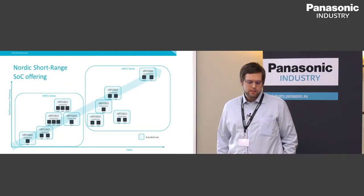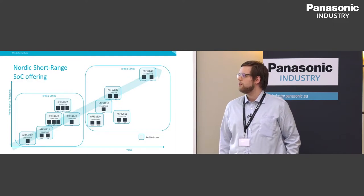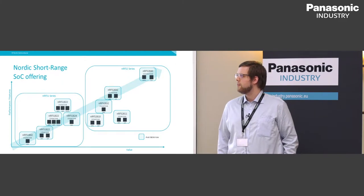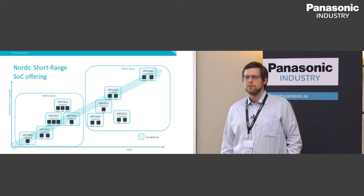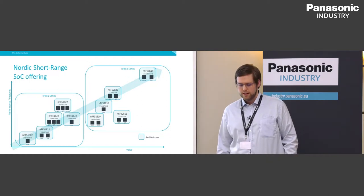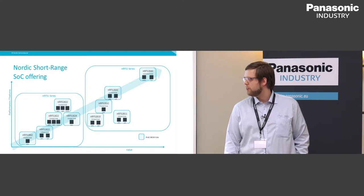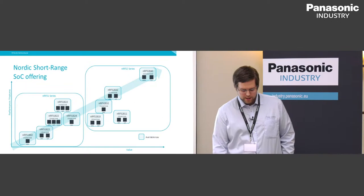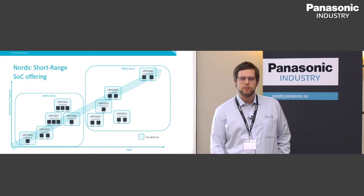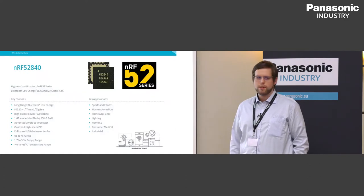This is a high-end multi-protocol system-on-chip in the NRF52 series. It has a multi-protocol radio supporting Bluetooth Low Energy and all the features from the 5.0 specification, including long-range and 2 megabit mode. It also supports IEEE 802.15.4, so it can support Thread and Zigbee. It has a built-in PA for higher output power to increase the supported range. There's a Cortex-M4 CPU inside, one megabyte of flash, 256 kilobytes of RAM, and an integrated crypto coprocessor for security.